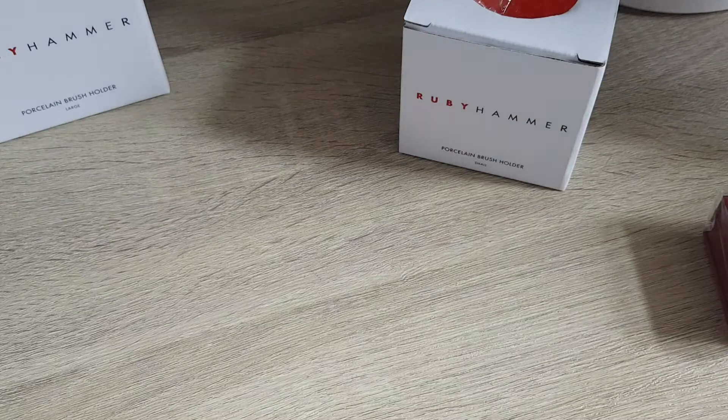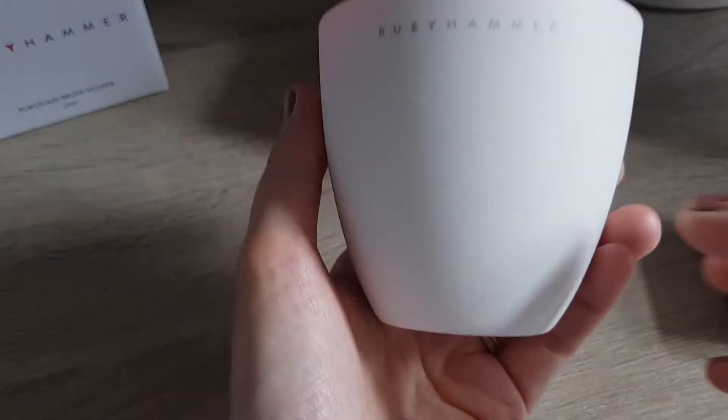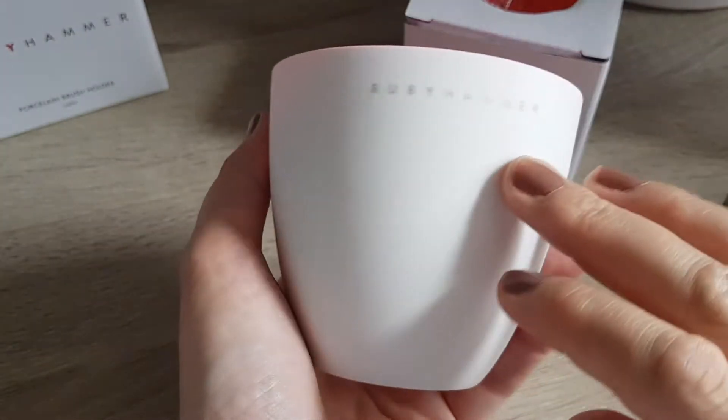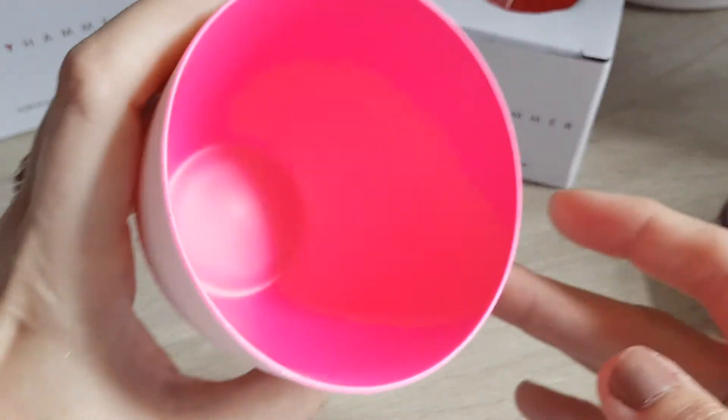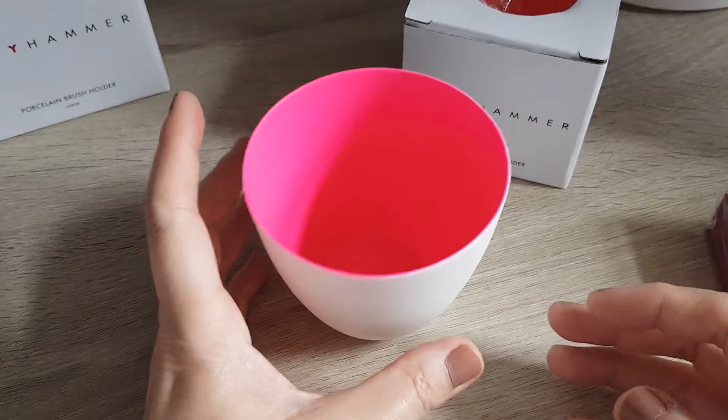I really hope the colour translates via the camera — it's just amazing. It's a bit dusty inside, let me get the dust out. So they are porcelain, matte finish, with a little Ruby Hammer logo on the front, and it's literally fluorescent pink. It's so lovely.